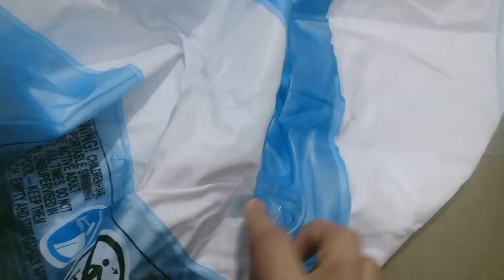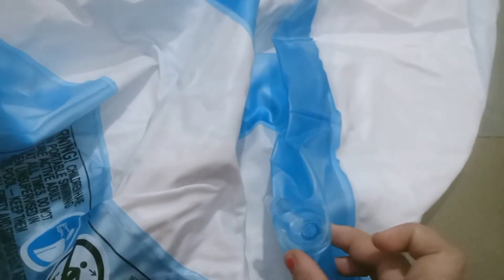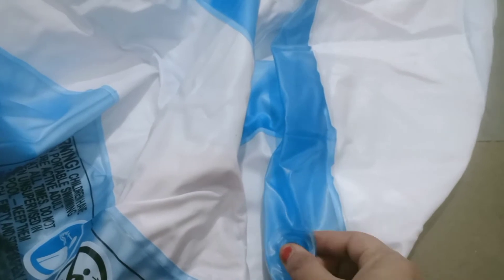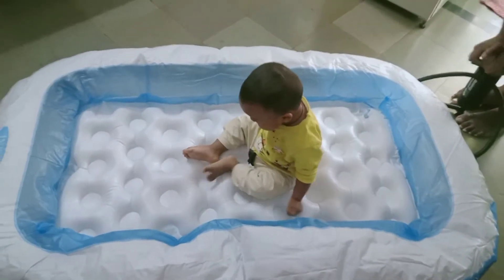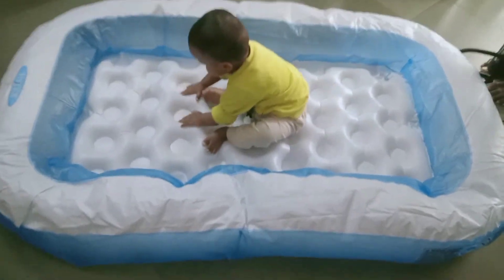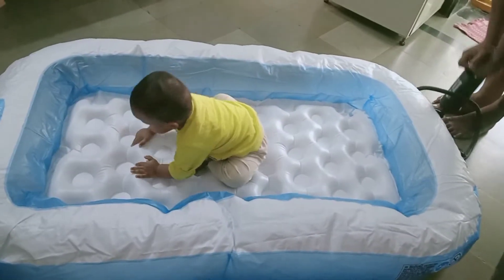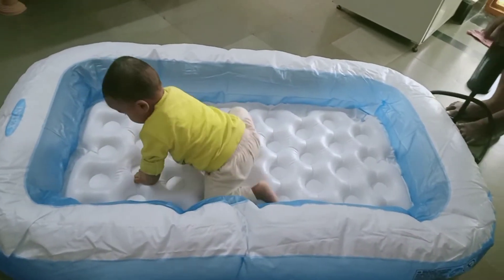We have to insert the air pump, then remove the air pump. We will insert the air pump again. We also have the top air pump. We will remove it for a little bit. I will adjust it.